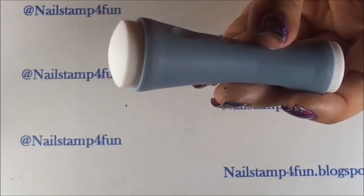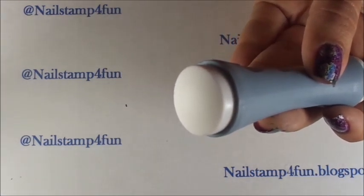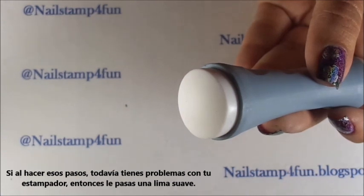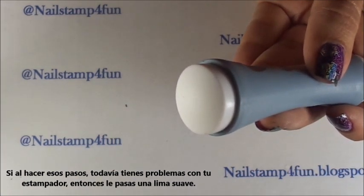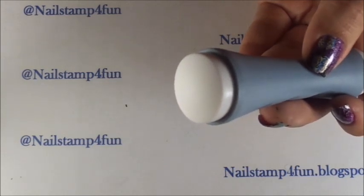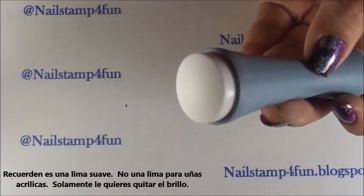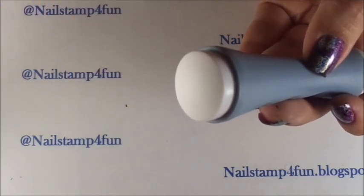When you purchase a new stamper, definitely try that out first — wash it with soap and water, then wipe it with acetone on a paper towel. If you're still having trouble, check my video where I prime a stamper with a nail file. Remember, it has to be a very smooth file — not a coarse or medium file, not a file for acrylic nails. All you want to do is slightly buff it just to eliminate the shine.